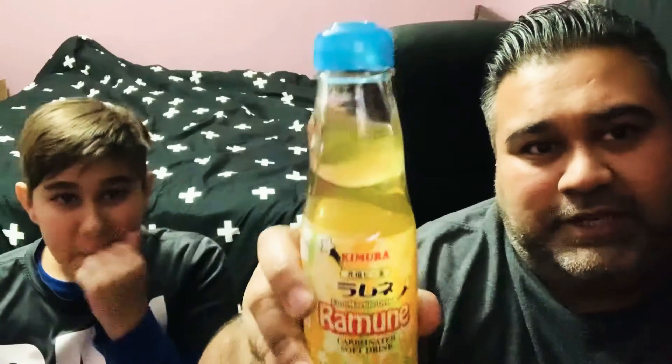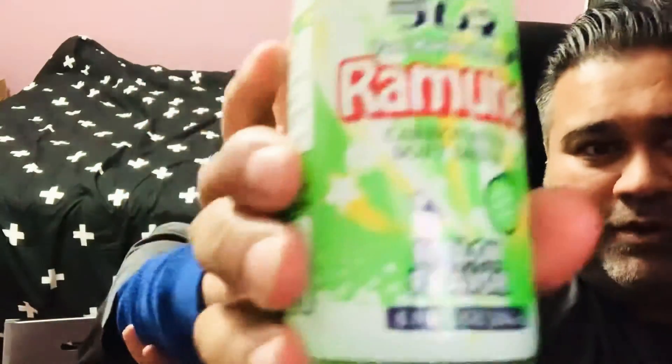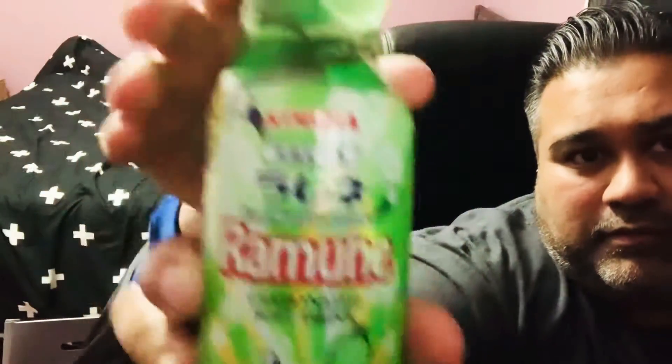I've gotten an orange-flavored one, as you can see, and it does have a little marble on top that goes in here. John, what flavor did you get? I got the melon flavor. Let's see that if we pull it up a little bit more.